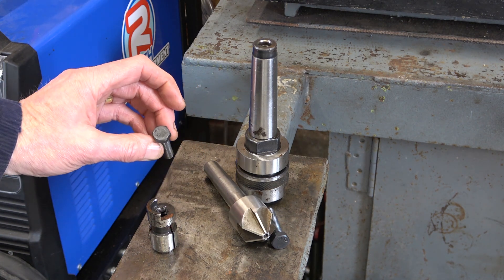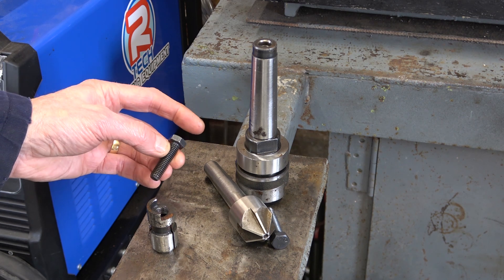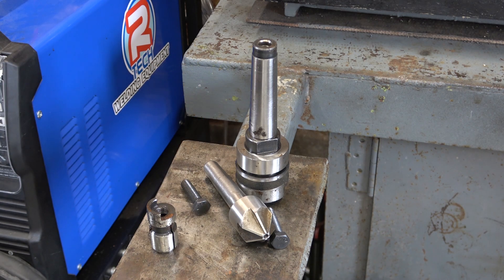I'll just take a 3x UNC screw and make a flat end to it and weld it on. Simple enough job hopefully.